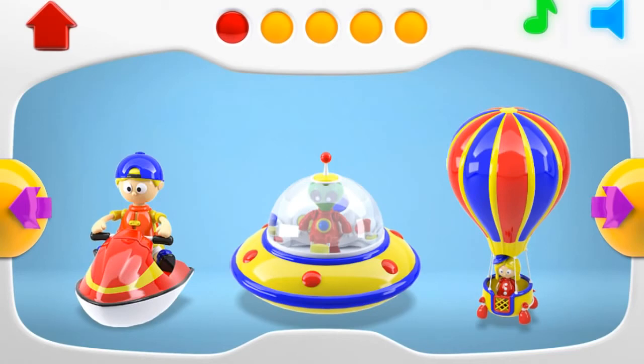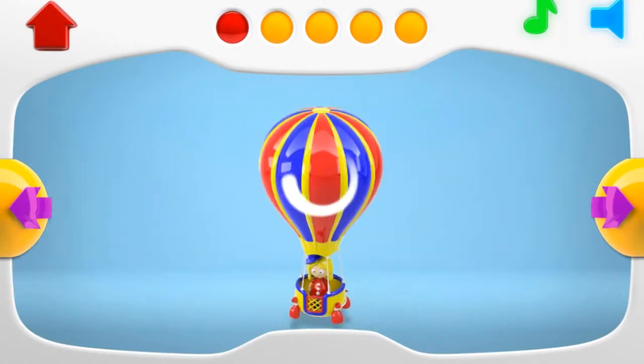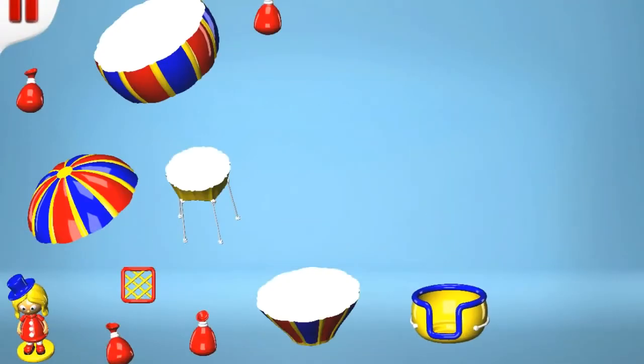Do you like puzzles? We do! We will construct this colorful hot air balloon to watch it fly. Let's begin with this yellow basket for passengers to travel in. Let's try to attach the cords which will fix to the balloon.